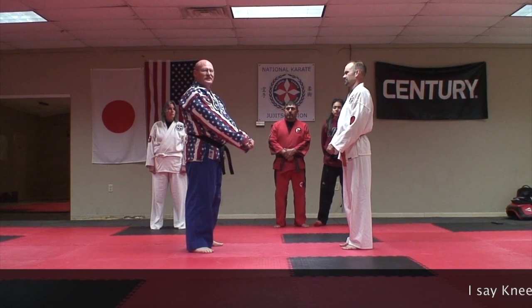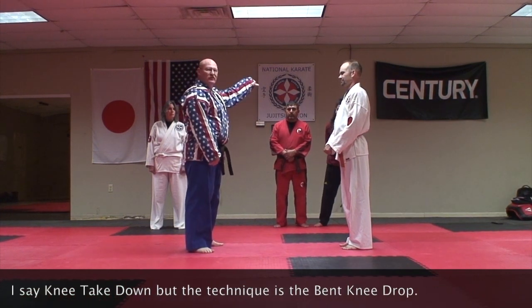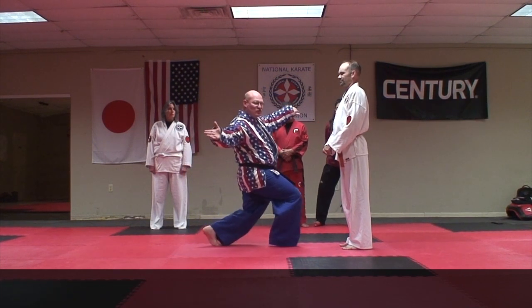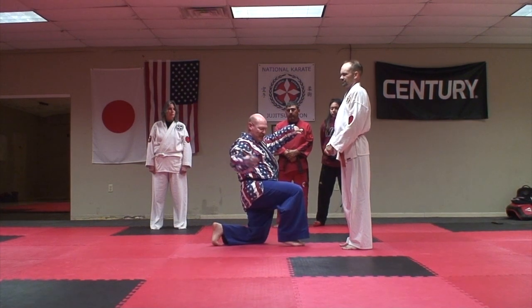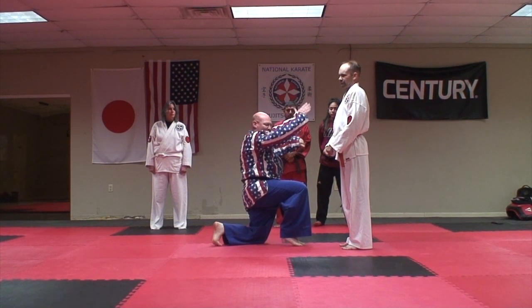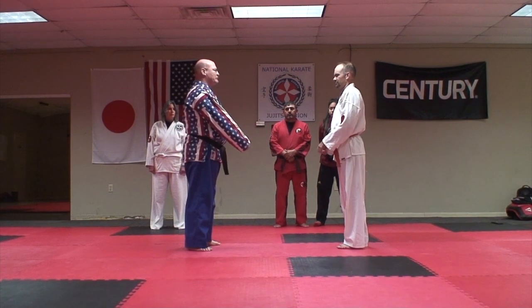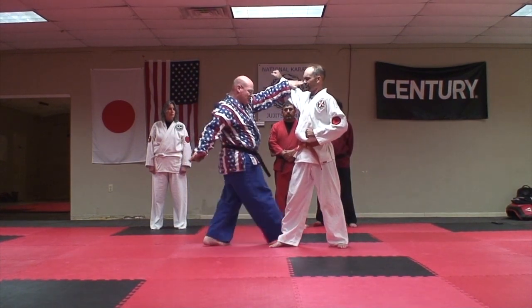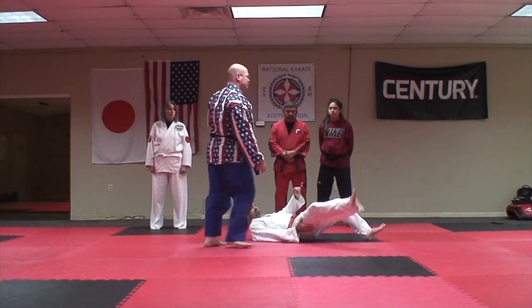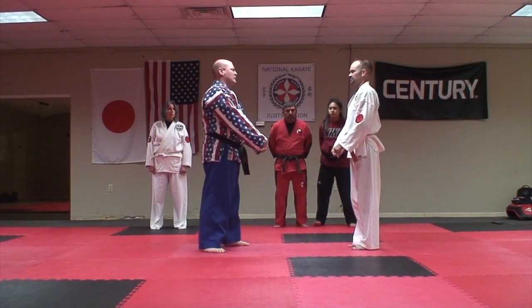The last technique is the knee takedown. It is from a roundhouse punch. I'm going to parry block. As I step behind, I'm going to drop to my left knee, keeping my right knee up, slapping him in the side of the head, taking him over my knee. So done slowly: block, step, hit. Then on full speed.